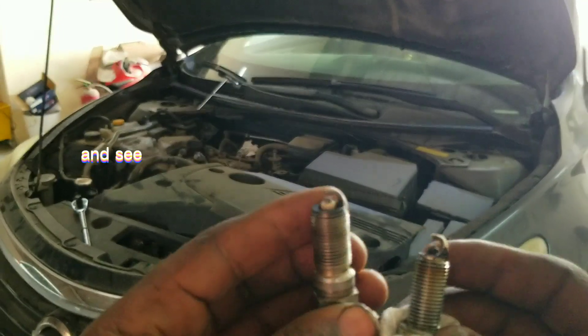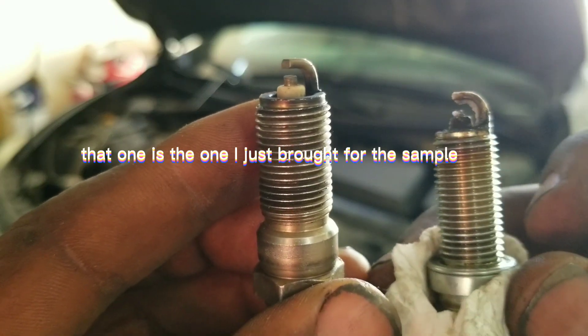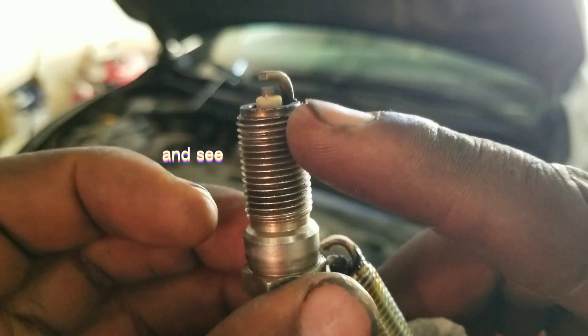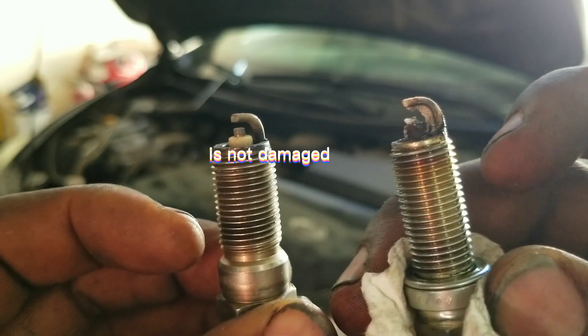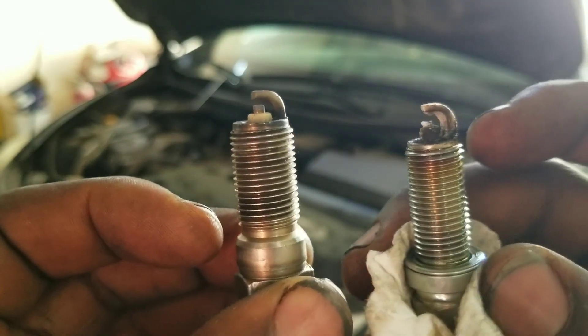Check out these plugs and see the other one that I will be showing — the clean one. That one is the one I just brought as a sample to show all of you, my followers and subscribers. Thank you very much. See that one I am showing now — it's not damaged. But this other one, you can see the head is gone because it's burned off.